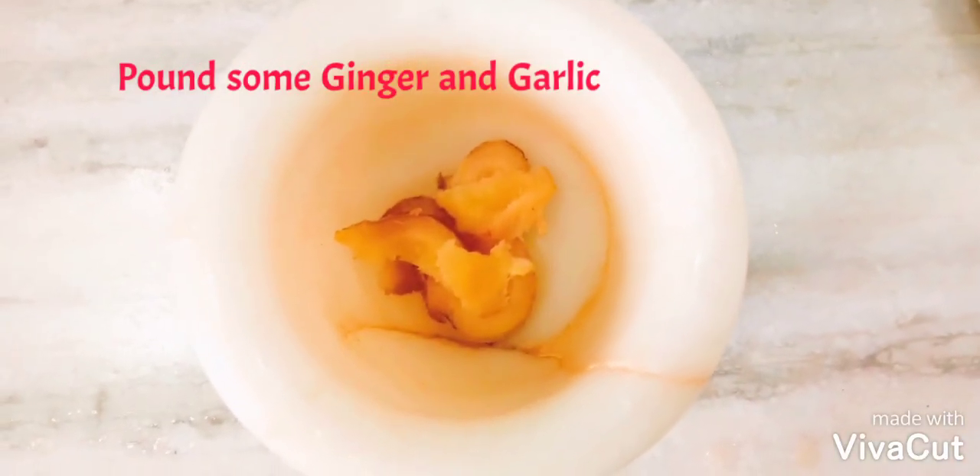Add some ginger and garlic to make a fresh ginger garlic paste.